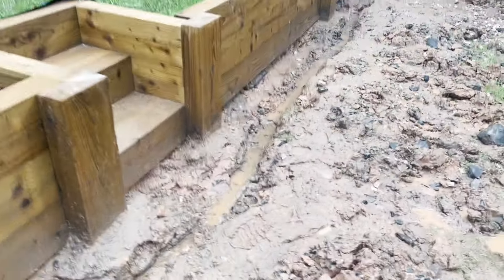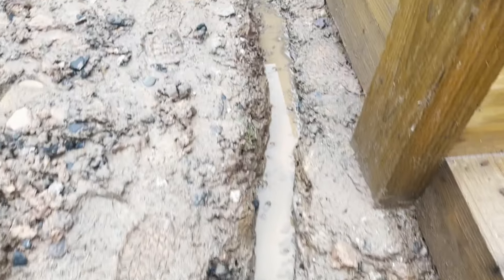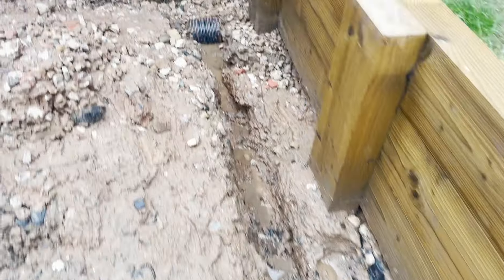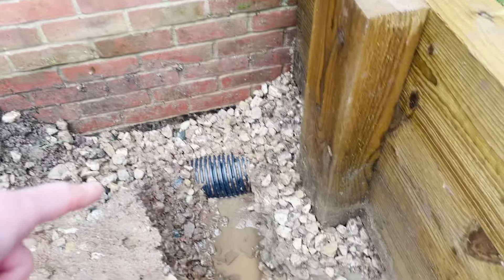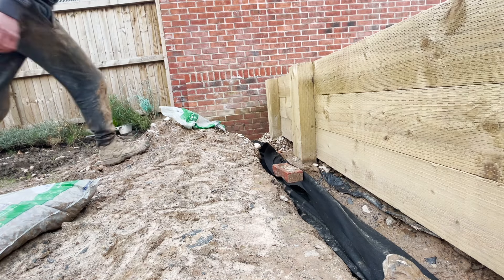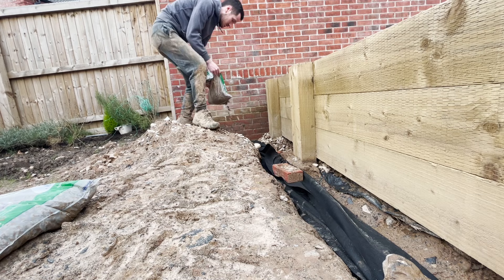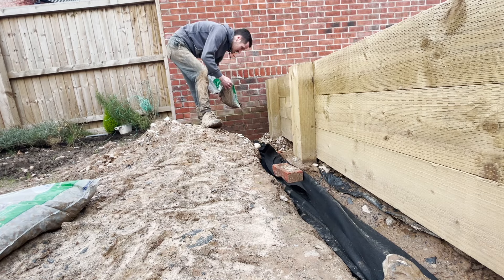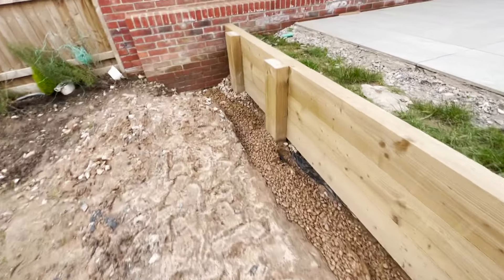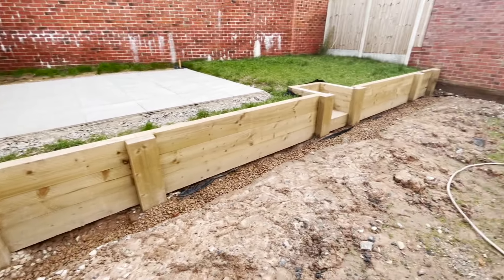I wasn't expecting to post another video until I was laying the topsoil and putting the seed down, really starting the turf, as we're getting into early spring now. However, after digging the trench for the French drain, I realized that with all the rain we'd had, all that clay I'd dug up and left in front of the French drain had become like one solid mass, and I knew I needed to remove it before putting the topsoil down, or else it would just be far too high at the top of the garden.